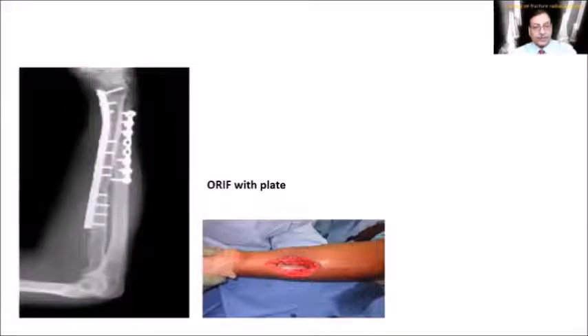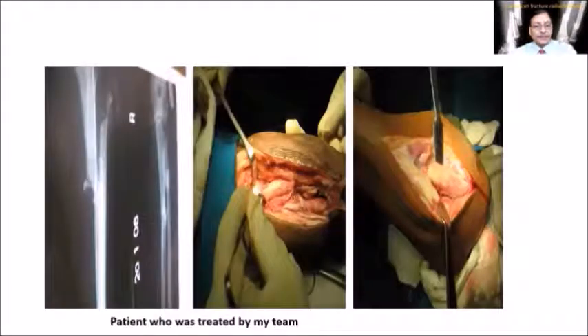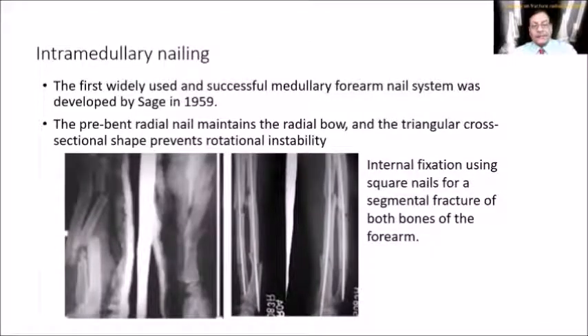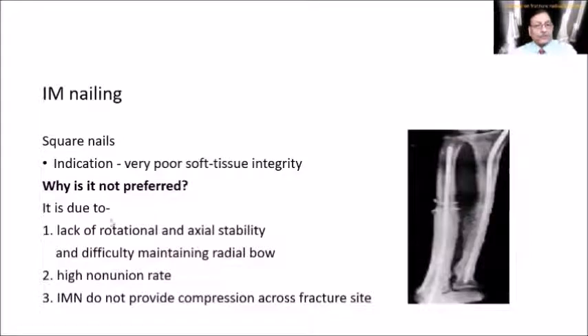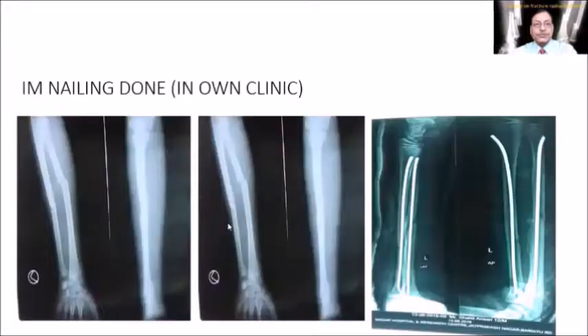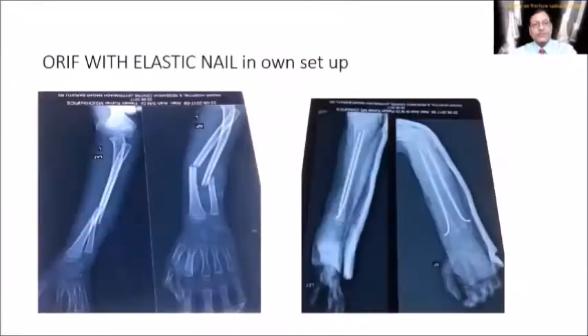Osteosynthesis using a dynamic compression plate for the mid-shaft fracture is a good option. Intramedullary nailing is not usually recommended for radius and ulna fractures — it does not stabilize rotation, and the union rate is very low with non-union being common. Intramedullary nails do not provide compression across the fracture site. Plating is usually preferred, though K-wiring can be used in some cases.